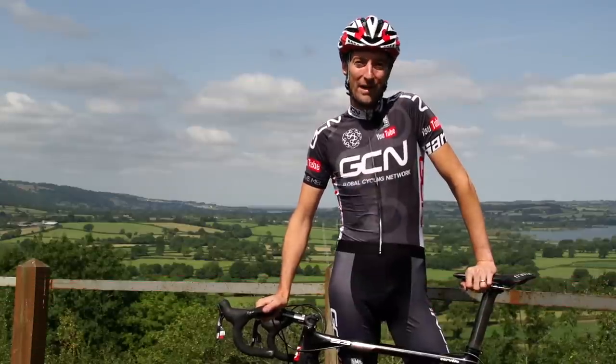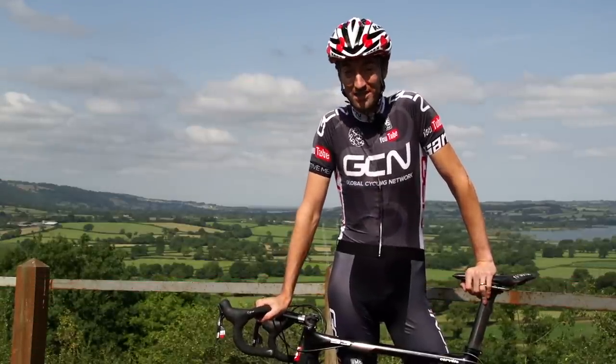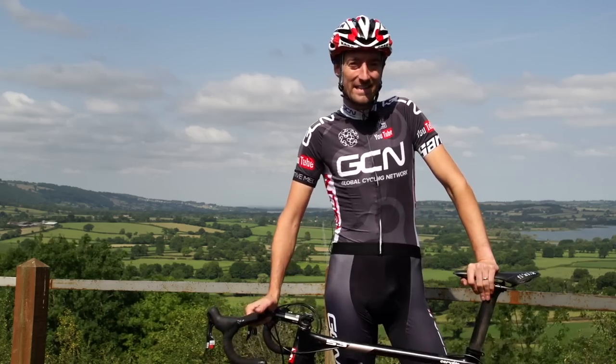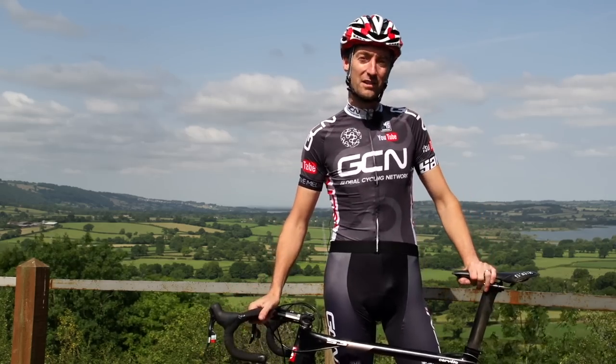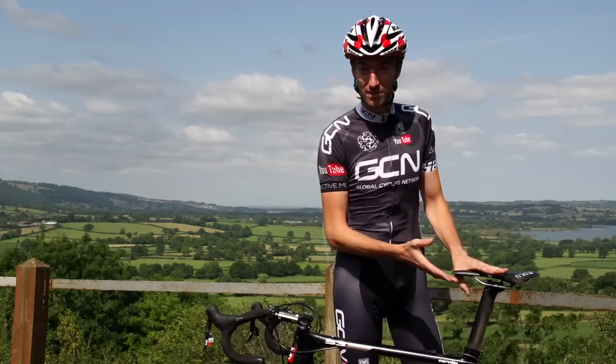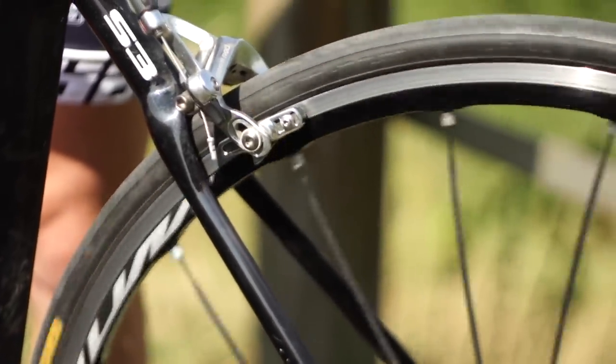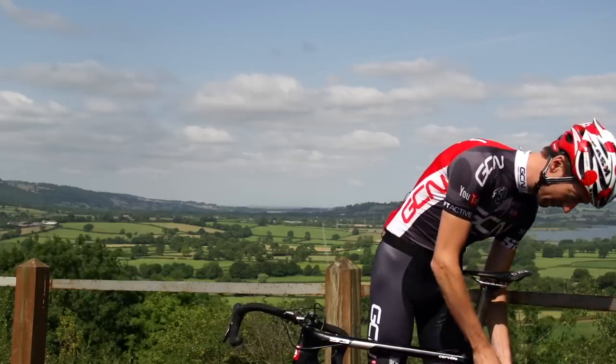We've all had moments on our bikes where it feels like the brakes are rubbing, and unfortunately the majority of the time they're not — we've just got bad legs. However, there are some situations where that actually is the case, and again it's not something that's difficult to fix. All you need to do is get off your bike and spin your wheel. If it's moving freely, you haven't got any brake rub.